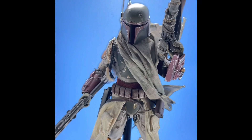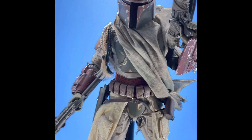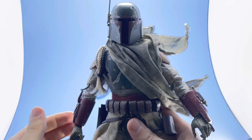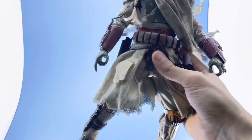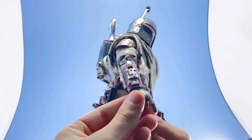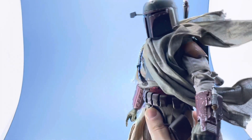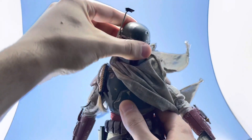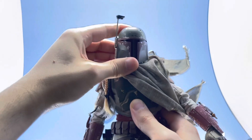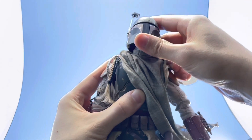I wanted to punch in and show just a bit of the detail — really amazing, very impressed with the paint and everything. Now let's get into the articulation. The skirt is wired, just so you know, on the top part as well. The head has articulation — he can do his tracking scope thing, which is pretty cool. The head is beautifully ball jointed with two joints in the neck and head itself.